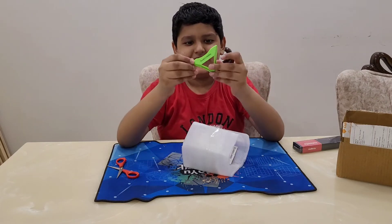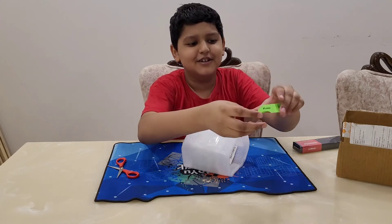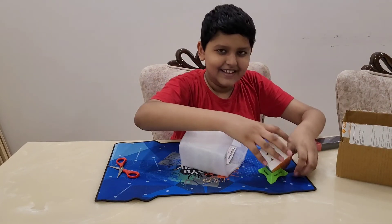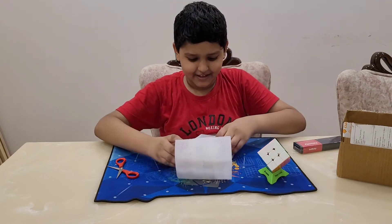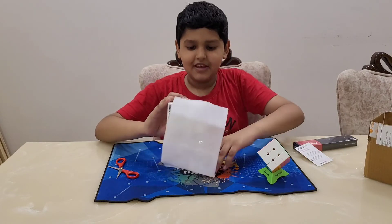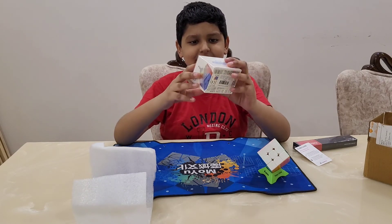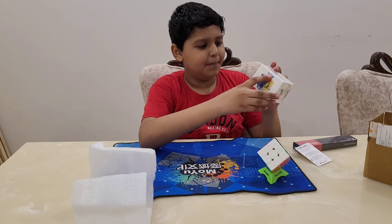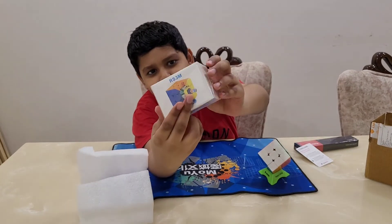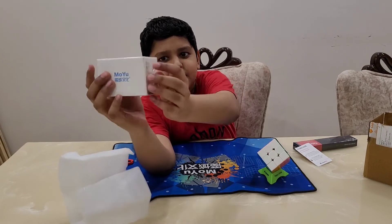I got my first stand from Happy Cubing. And here's the cube — wow!